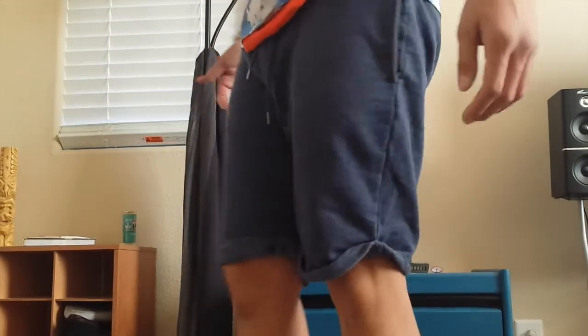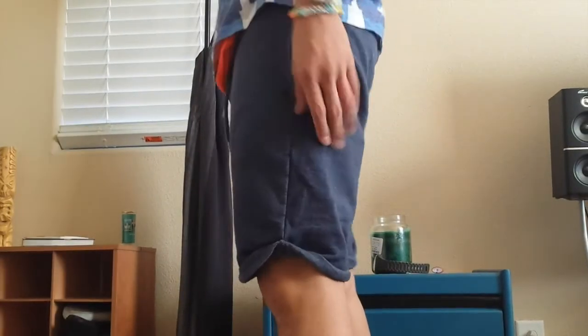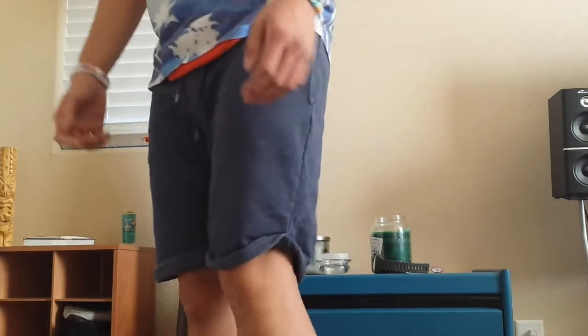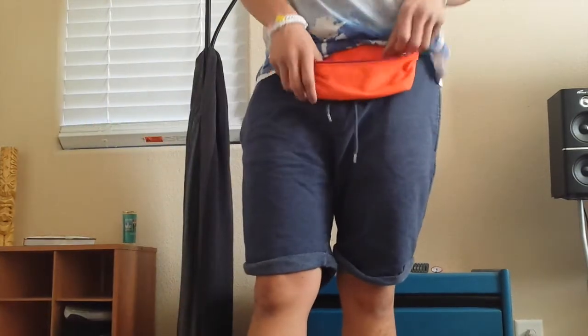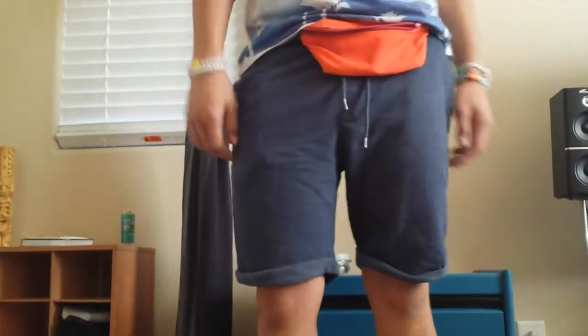For the bottoms I just went with these sweat shorts — I think I got these over at Topman. Just some navy blue sweat shorts, real comfortable. I also got my little fanny pack here to hold all my goodies, because everything would be falling out of my pockets otherwise. So I'll keep my wallet and stuff in here.